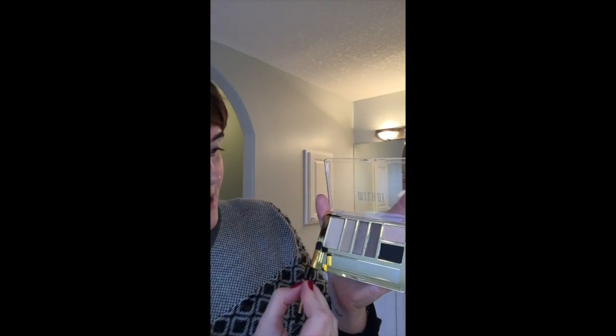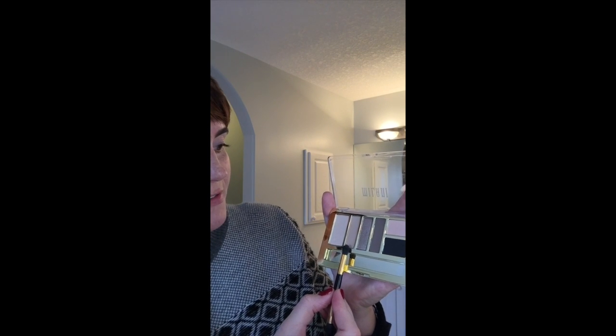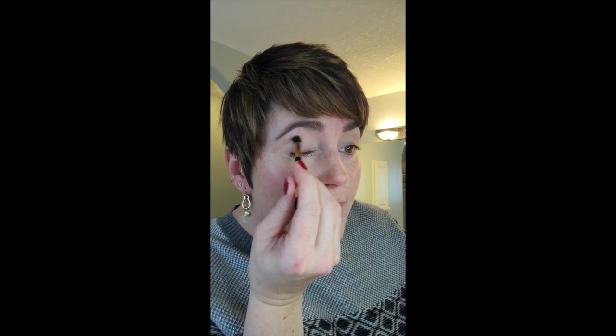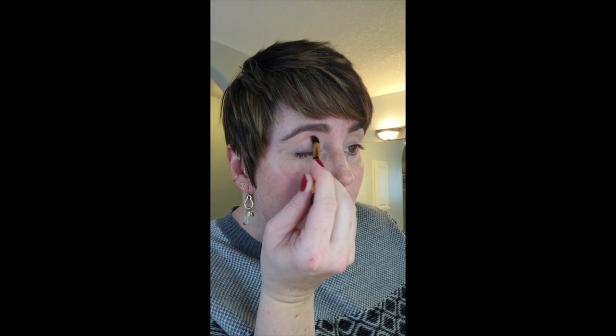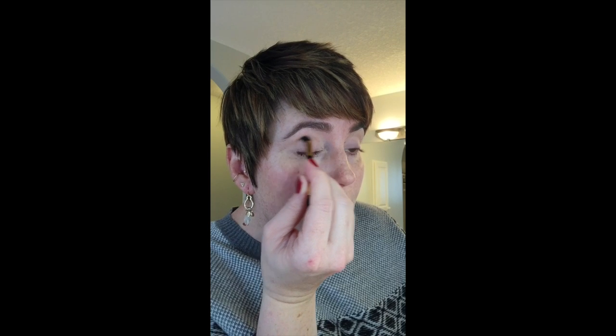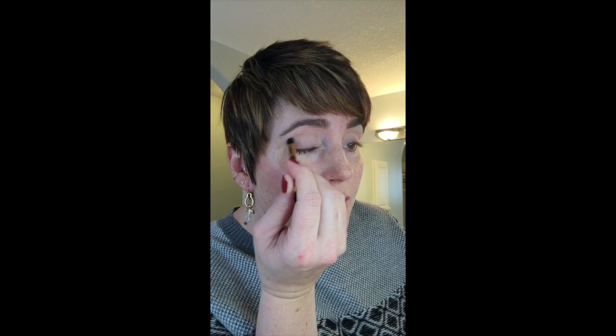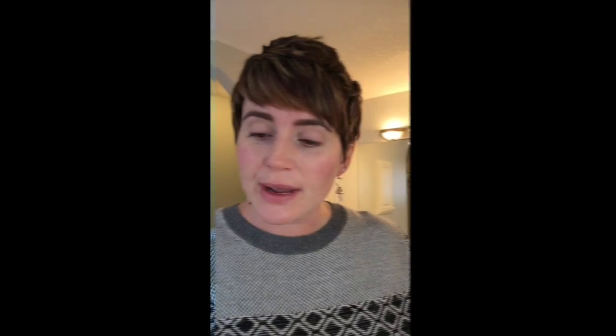I'm going to start with the second color from the left — a beautiful kind of tan-taupe — and work that into my crease using the domed end of the brush. Always knock off the excess and get right in there into your crease. I haven't used these brushes before so this is the first time — that's quite nice, it's actually blending out really beautifully and allowing me to get right into my crease.